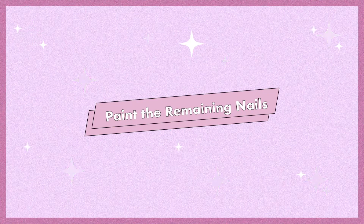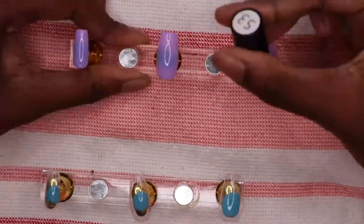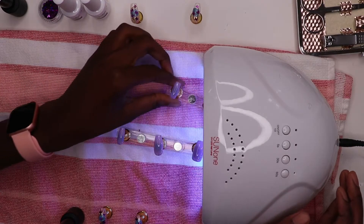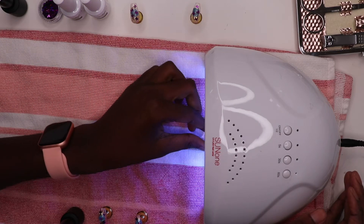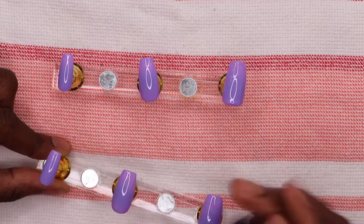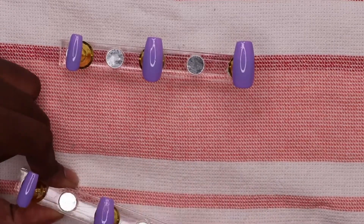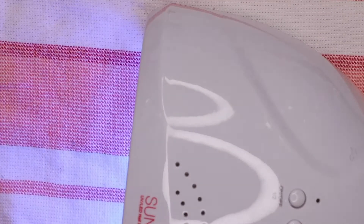Now let's go ahead and paint the remaining nails purple. Apply a thin coat of the purple gel polish on the remaining accent nails, then pop it into the UV dryer for another minute. Now go ahead and put a second coat of purple — this is what really gives it a nice, rich tone. Then pop that into the UV dryer for another minute or two. With this final coat, I went a little longer just to ensure everything was cured nicely.